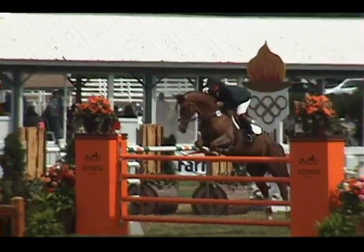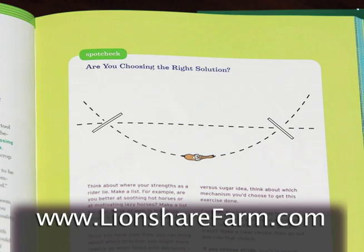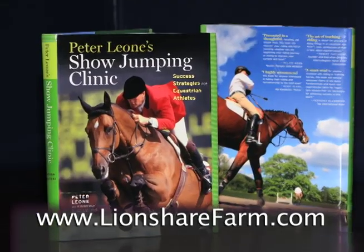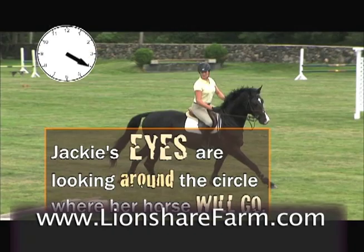A lot of people think that we control the horses with the hands. The fact is, we have to ride the body of the horse. Get an in-depth look at Peter's riding tips and training techniques in his new book, Peter Leone's Show Jumping Clinic. Then watch them in action on his DVD, Ride the Body.